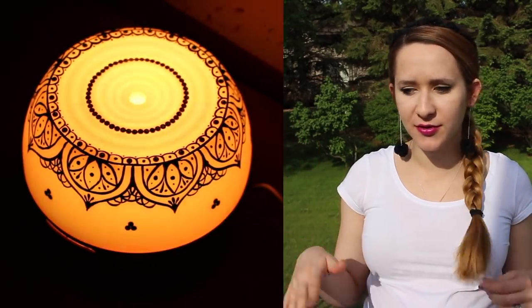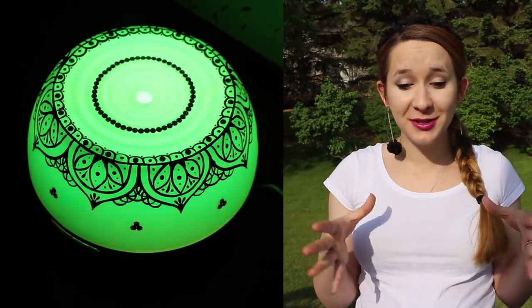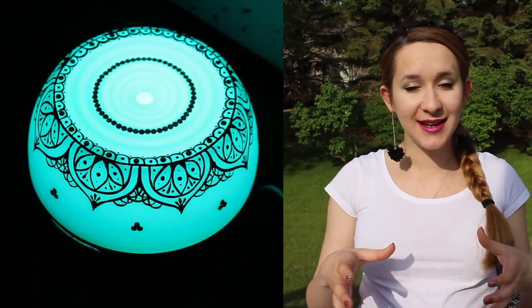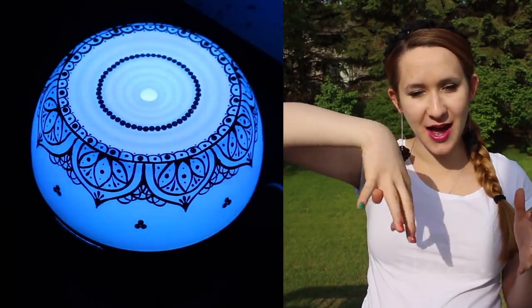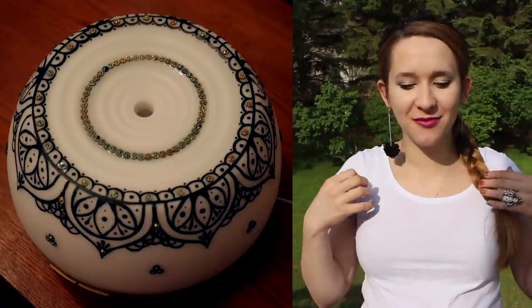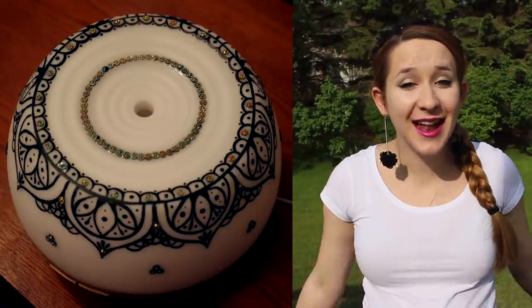I don't have an Alexa, but if you have one of those that's pretty cool. The little diffuser has a pretty cute design and it has these rings — a kind of wavy circle pattern on the top — which when I looked at it just seemed to kind of invite being painted with a mandala, so I decided to do that.